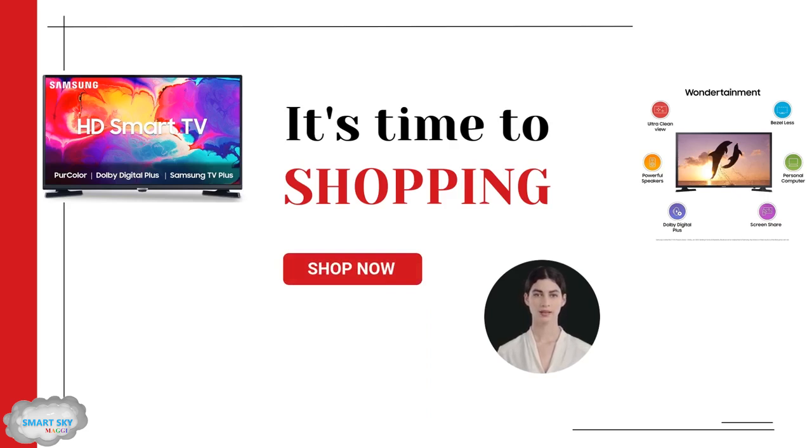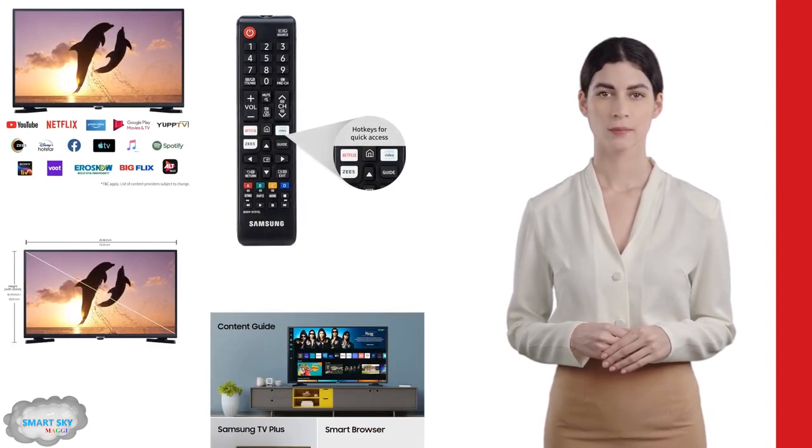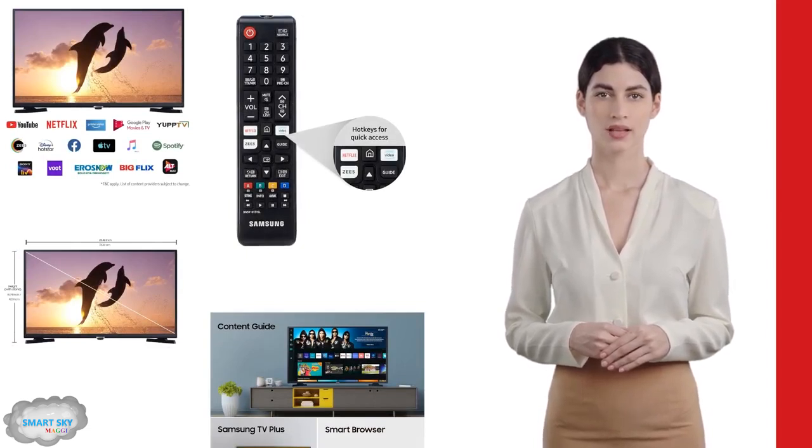Easily connect your devices with two HDMI ports and one USB port, ideal for music buffs and tech enthusiasts alike. Dive into the smart TV features like personal computer mode, screen share, and music system for a next-level digital experience.